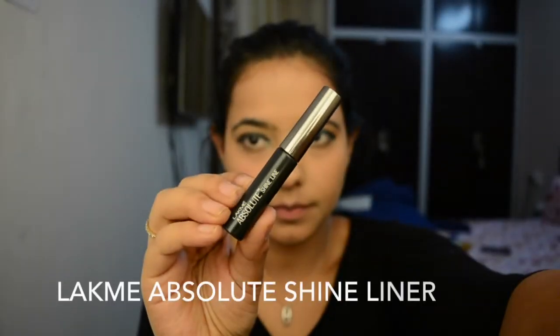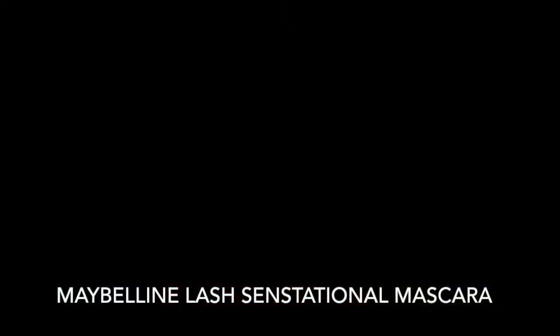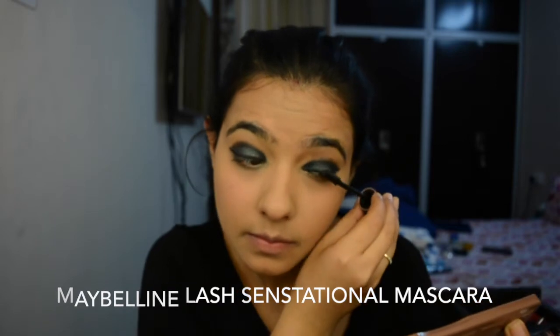Now for my eyeliner, I'm using the Lack My Absolute Shine Liner — this is my favorite eyeliner and it creates a perfect wing. I'm using the Maybelline Lash Sensational Mascara. I'm obviously going to go with falsies for this look, but before that I'm using the mascara. I'm also putting some of the eyeshadows I used on my lower lash line.